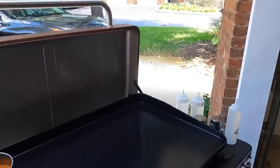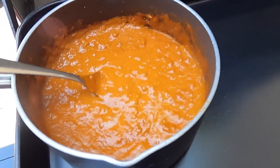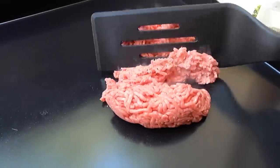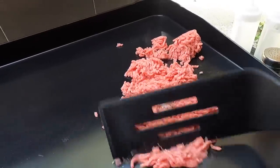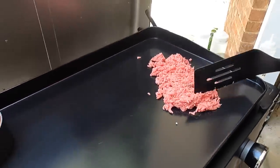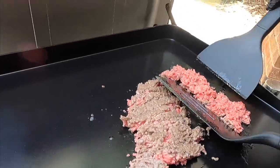Alright, here we go. First things first, we're going to ground beef it up. We went ahead and put the chili on and we're gonna get the ground beef going right here. As you've noticed, we didn't put any oil down — something we are starting to do more and more of. Doesn't need it. The key here is just browning this ground beef.